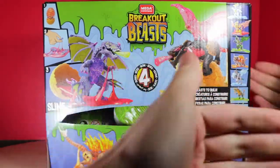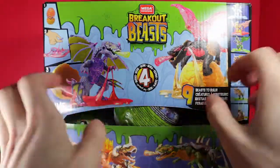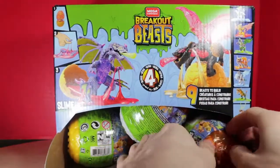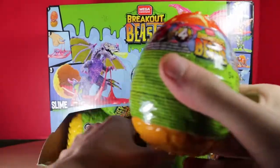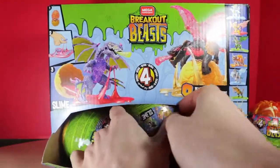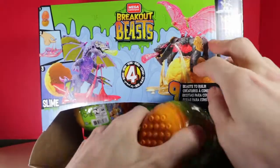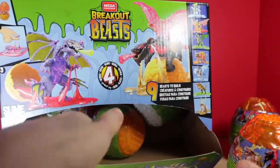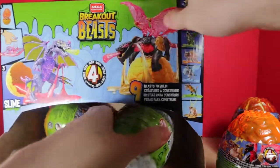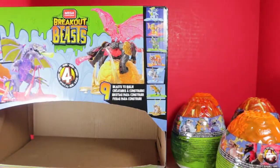In this case there's about nine beasts that you can collect. They have new dinosaur heads for some of them, and it's pretty cool. This box is thinner compared to the previous packaging, which makes sense — it didn't need that much space. It's opened on the side. Let's go ahead and pop this open and see what we've got. And there we go — all nine series four Breakout Beasts.